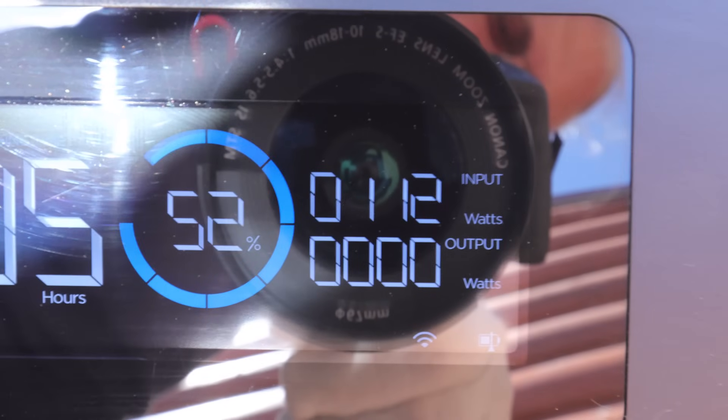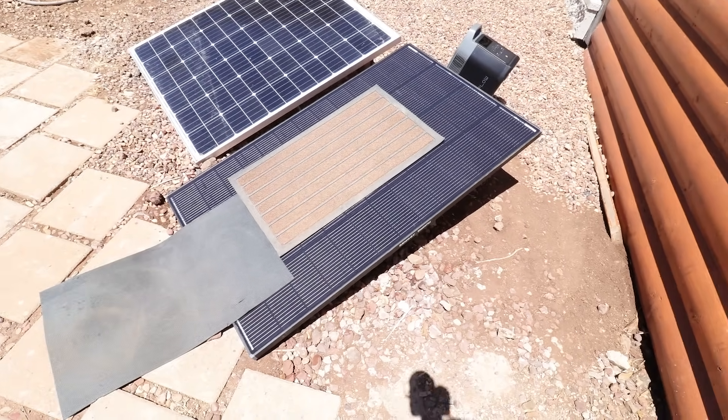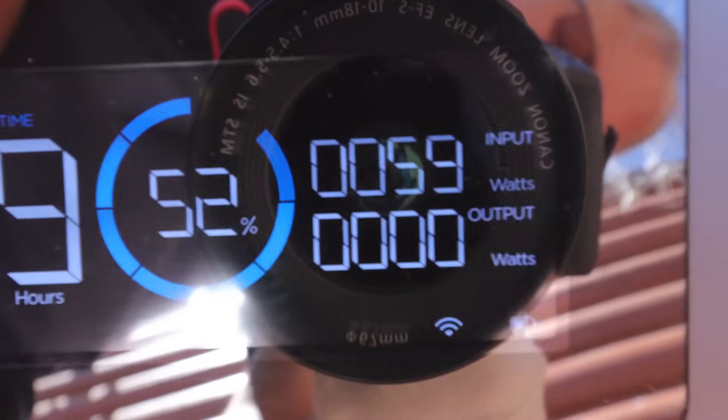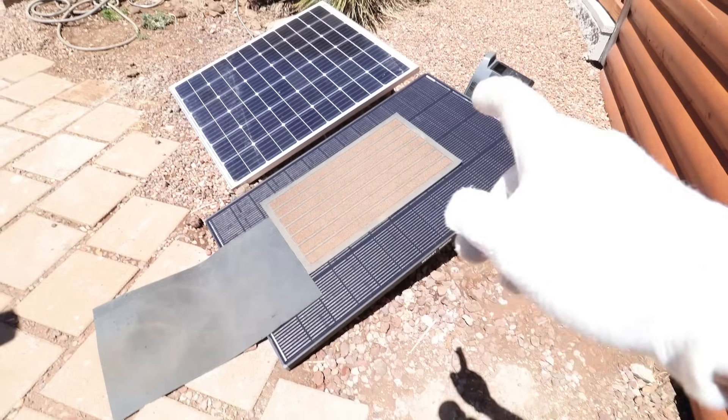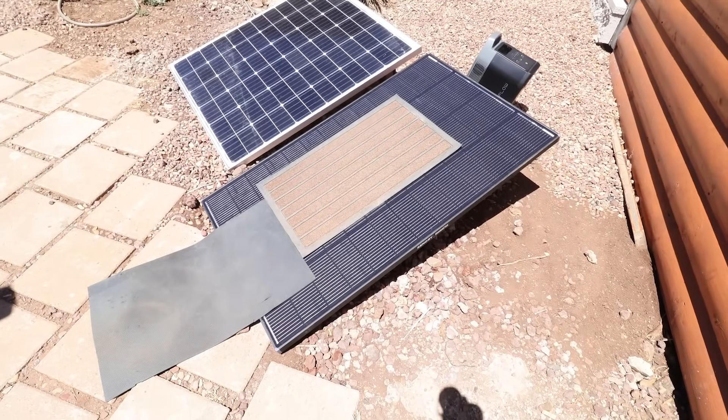Try shading it more — 112 watts. This is ridiculous. Going ahead and doing like a 50% shade — I don't expect this to work. Check that out: even with 50% shade, 60 watts. How this works is bypass diodes — you can shade parts of the panel and other parts will continue to produce.